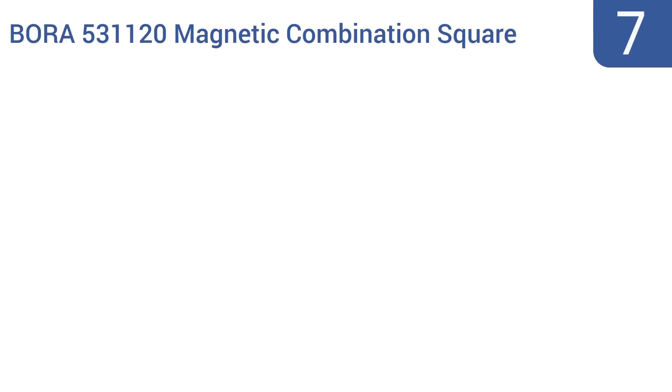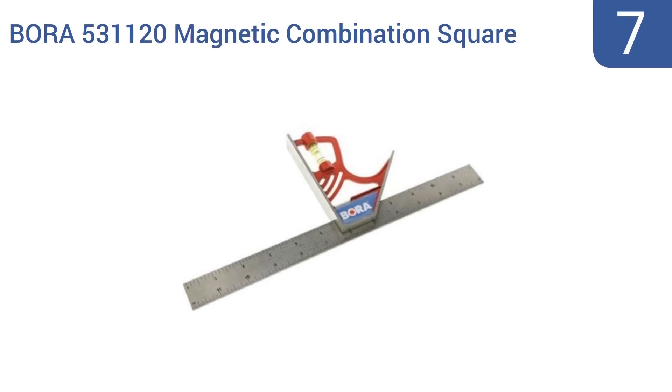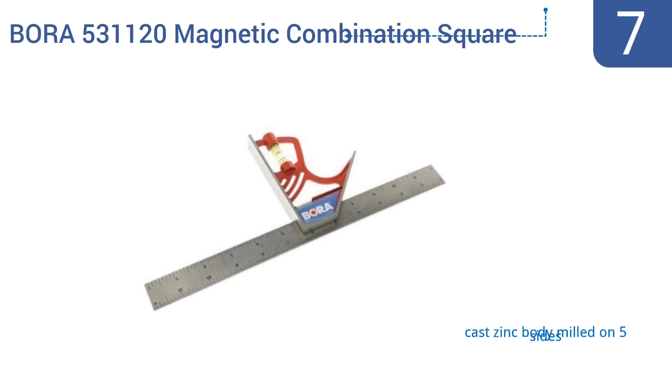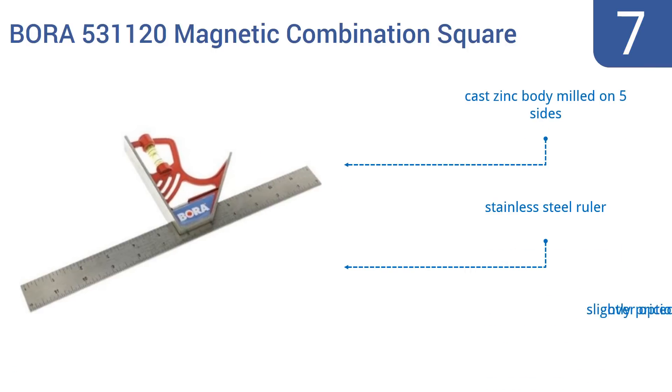At number 7, this Bora 531120 magnetic combination square draws its magnetic power from a series of strong rare earth magnets, so it can easily support its own weight when slung under or stuck onto surfaces containing even lower trace amounts of steel or iron. It has a cast-zinc body milled on five sides and a stainless steel ruler, but it is a slightly overpriced option.